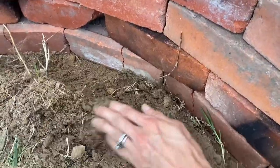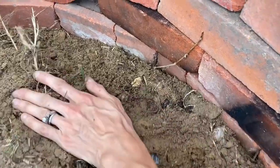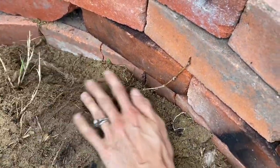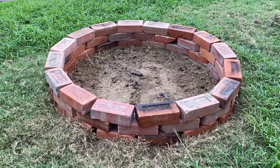Now that you've got all your levels, go in and fill in the rest of the dirt, pulling it up to that bottom brick so the dirt is level with it — just like you do on the whole outside. Now we're all done. Here's our finished pit — it only took 30 minutes and it's ready for many family gatherings.